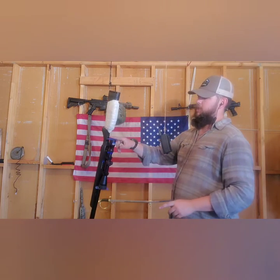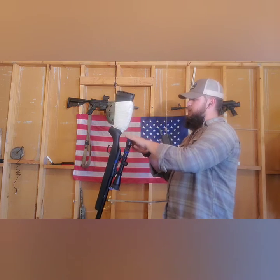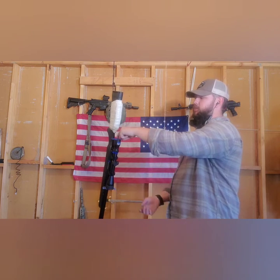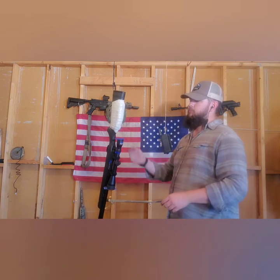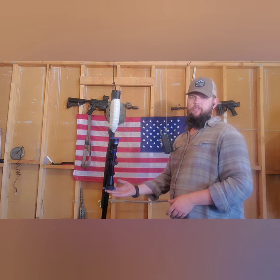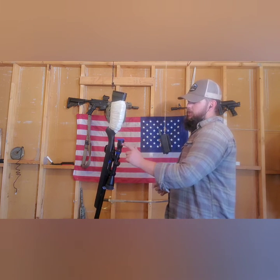For the scope I went ahead and covered the two scope rings. If you saw my previous video on this — the way I tape scope lenses is I just place tape over them and press it onto the lens so it sticks better. That way you can get right up to the rim without having to cut it. I did that for the front lens cover as well, and I'm leaving the rubber there to get painted.